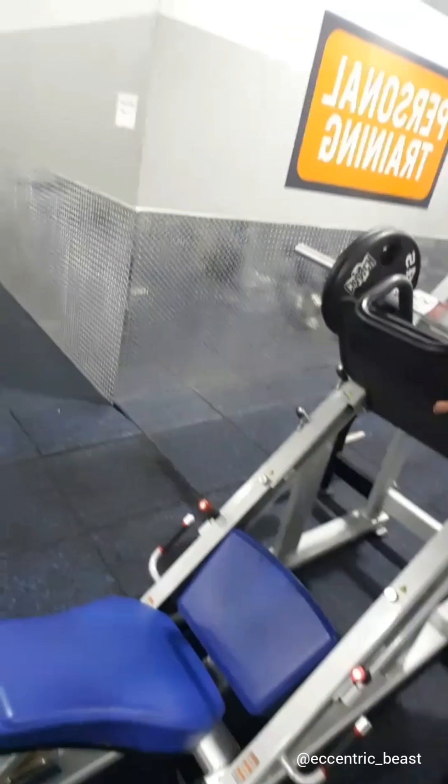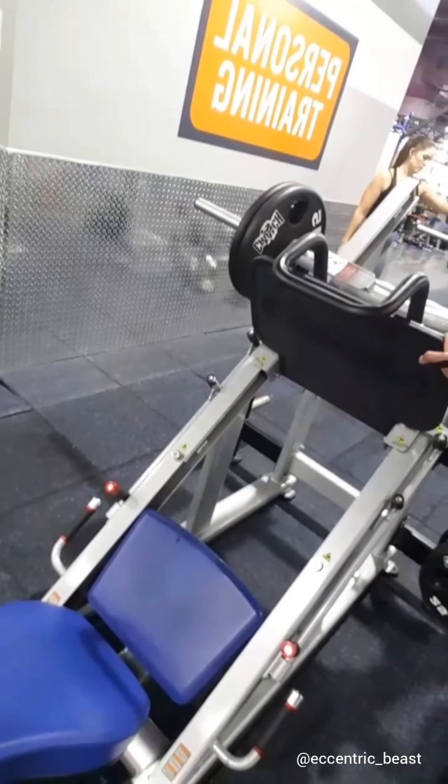Now I'm going to do one-legged leg presses and then calf raises in between, for about four or five sets.